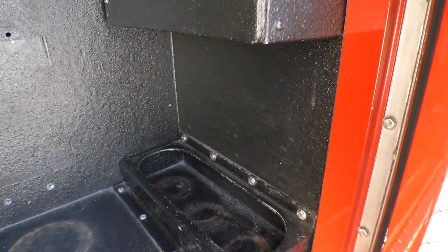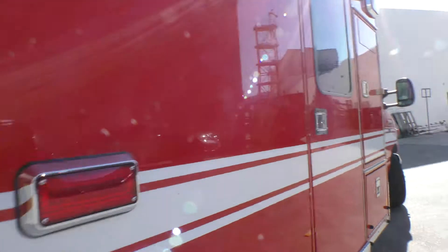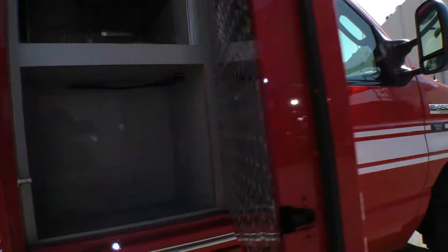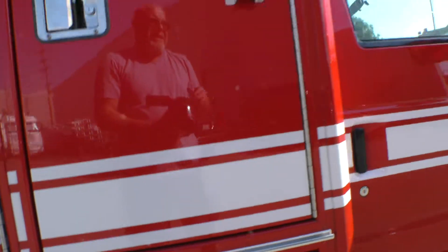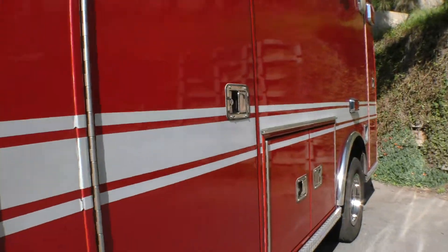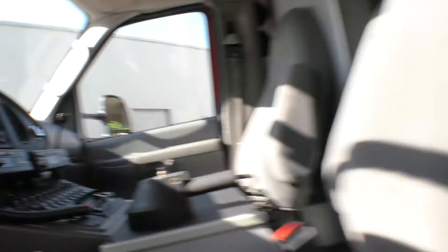We'll go into the patient compartment in a minute — I need to fire this thing up to get some light back here. Down here is a space for turnout gear and SCBA tanks; there's also a rack for three extra D oxygen tanks. Up here you could put more turnout gear or whatever you want. This is the side door to the patient compartment. Then this compartment is for your jump bag, portable suction, and monitor. Down below are the batteries and a pull-out tray.